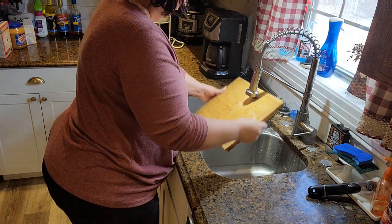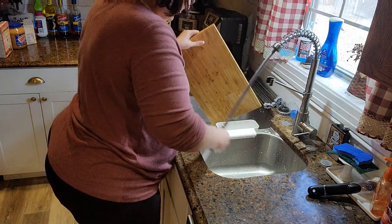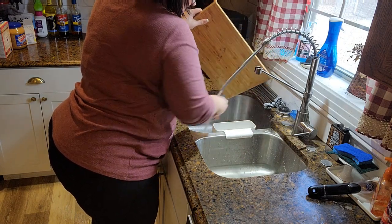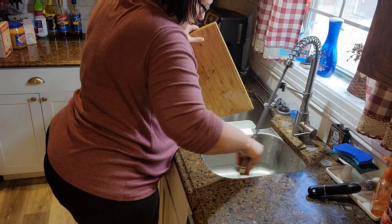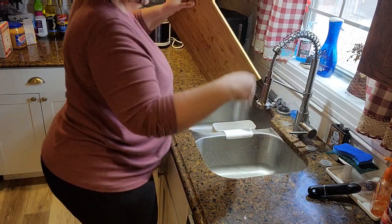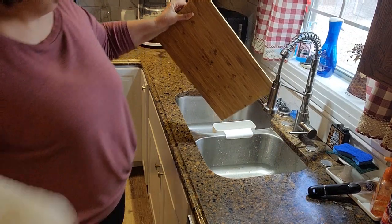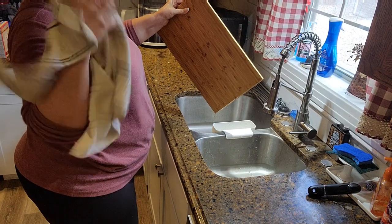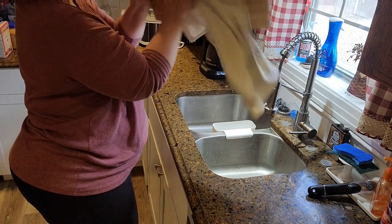Has anybody tried the new coffee pots from Walmart that are white with a gold trim? They match my toaster and air fryer. I was wondering if anybody has tried that coffee pot and what they think of it, because our current coffee pot is leaking all over the countertop.